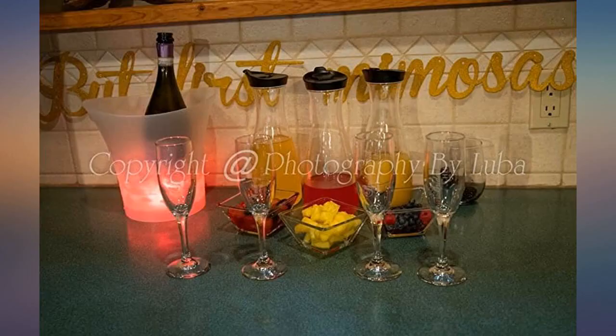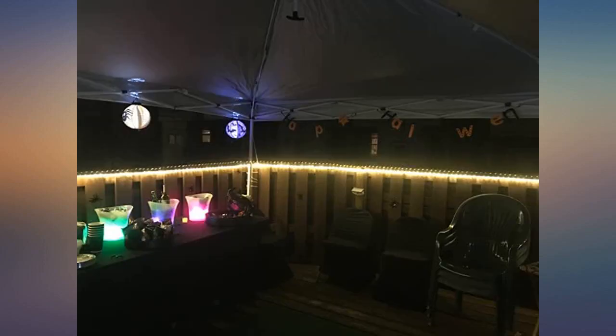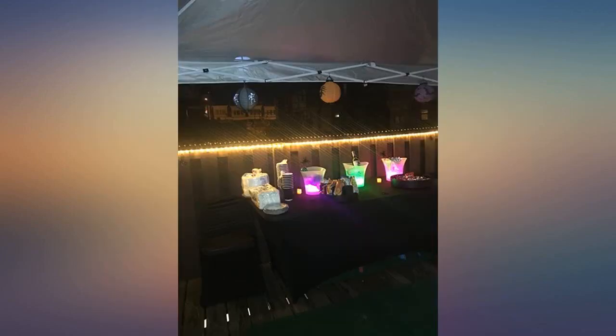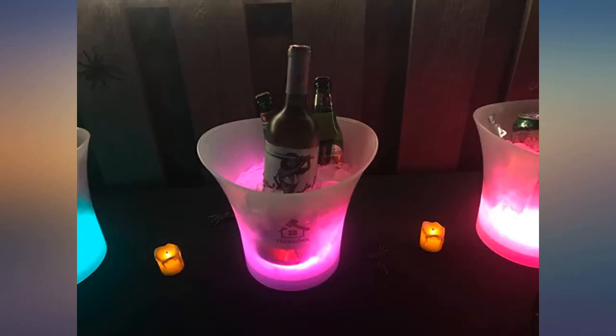Easy to clean and maintain — great bucket for parties. This is a very durable plastic bucket and the light is very bright. The light does require two AA batteries that are not included. Love it — adds fun to any gathering or party. Our first time use was during our Halloween party; kept drinks cold while giving added constant color-changing light.